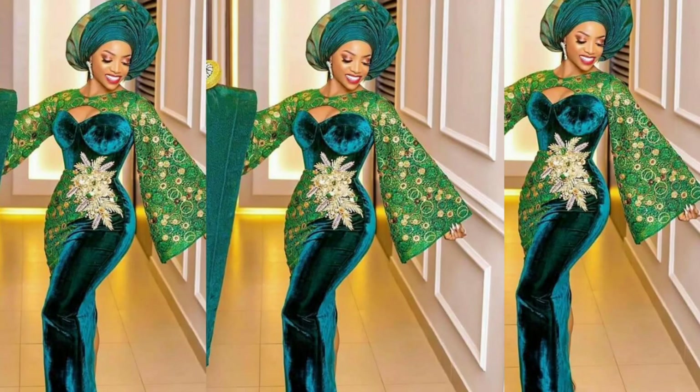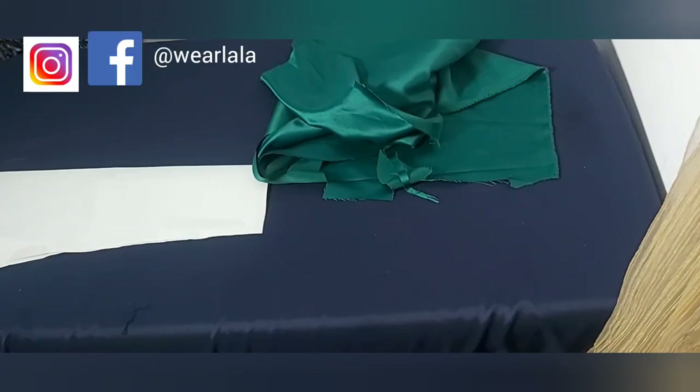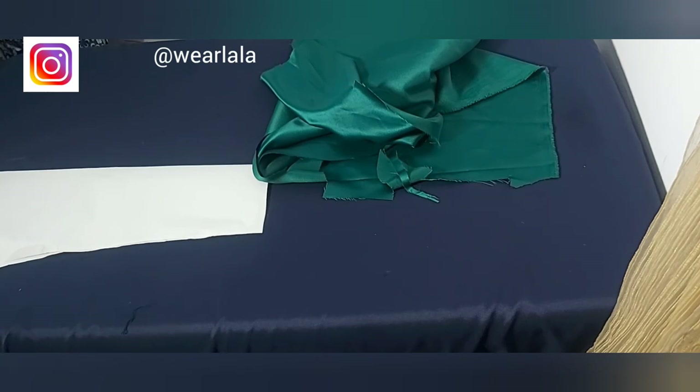Welcome back to my YouTube channel. Today I'll be teaching you how to make a bell sleeve. It doesn't have any join — it's cut all together. To cut this sleeve, we need to use our knowledge of how to cut a quarter circle skirt.